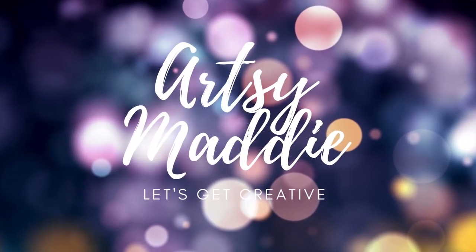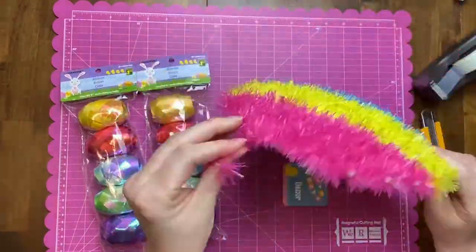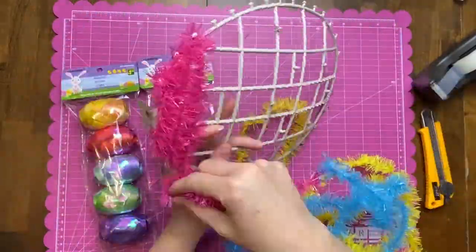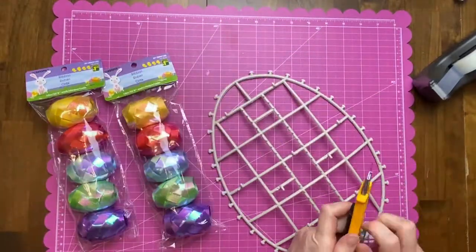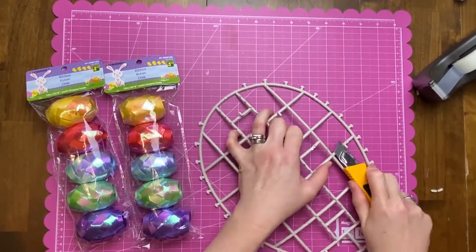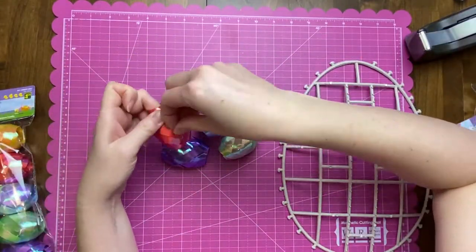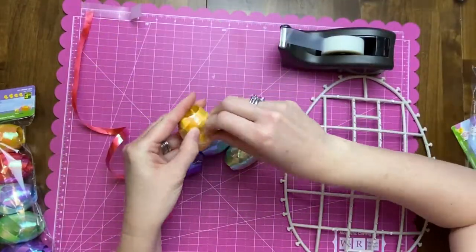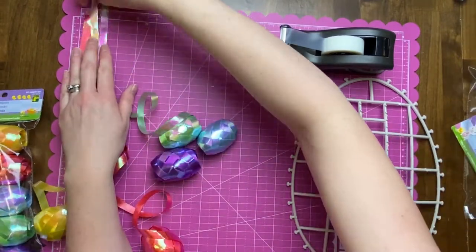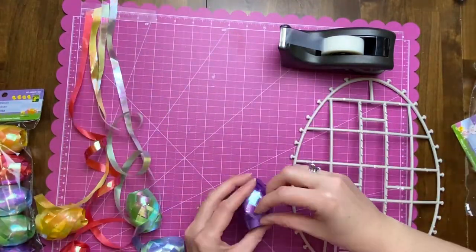Hello crafty tribe, this is Artsy Maddie and let's get creative! Today I'm starting with an egg shape, kind of like a wreath form from Dollar Tree. I'm removing all the tinsel to reveal the plastic egg shape underneath, then cleaning it up and getting rid of all those little bumps that held the tinsel on. I'll also be using really pretty, extra-wide decorative ribbon from Dollarama — I loved the colors and the iridescent shimmer.